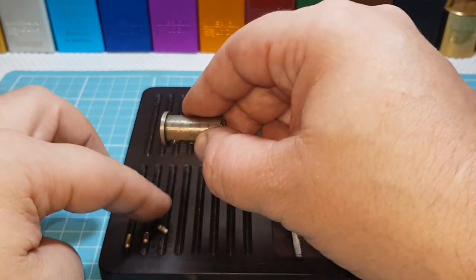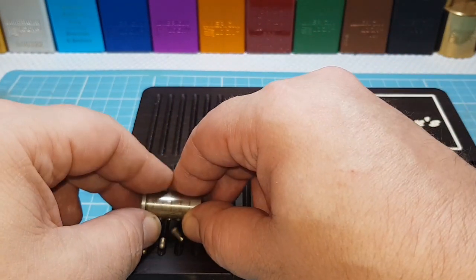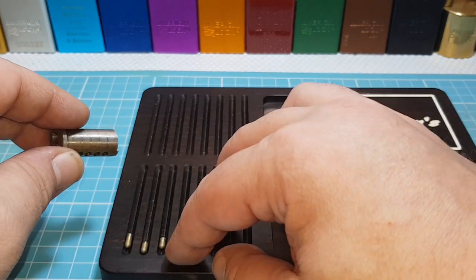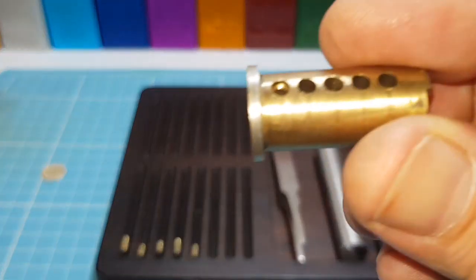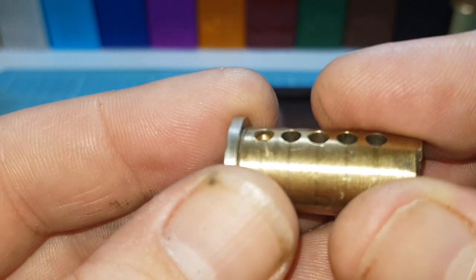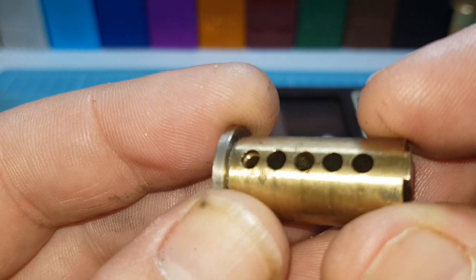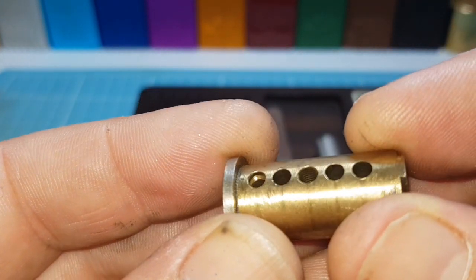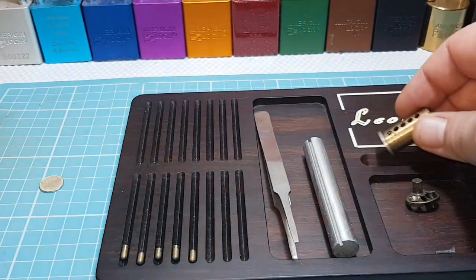Let's see what they've done in here. So we've got some undercutting in one, nothing in two, three, or four, and nothing in five. Just number one. Cool.